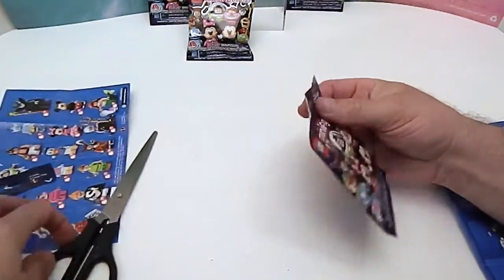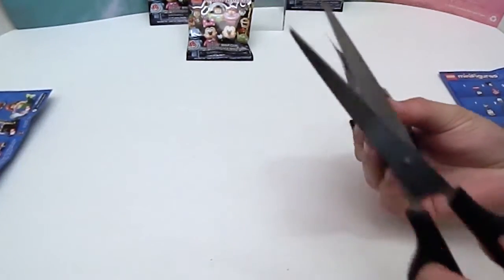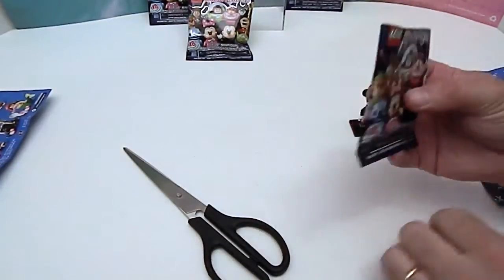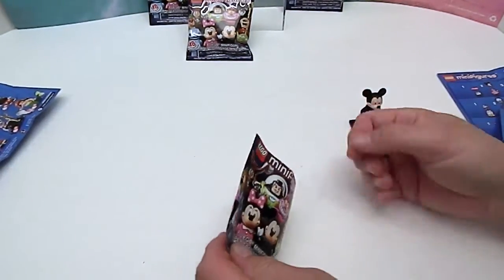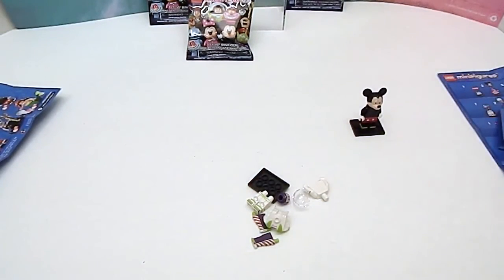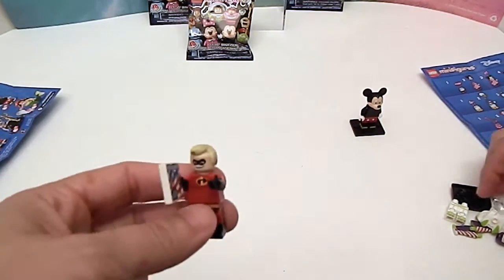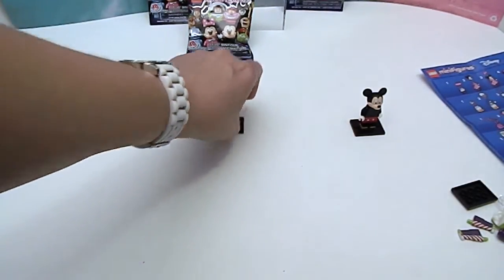I'll let you go ahead and open yours while I fix him. Here's your scissors — bag number three, your second bag. Let's see — I got a checklist! Buzz Lightyear! Buzz Lightyear! Yay, awesome, wow, he's so cool. It might take you a minute to assemble him. Oh, he has instructions — okay, so I'm going to let you go ahead and assemble him. I've got Mr. Incredible's thing in his hand now. There we go.